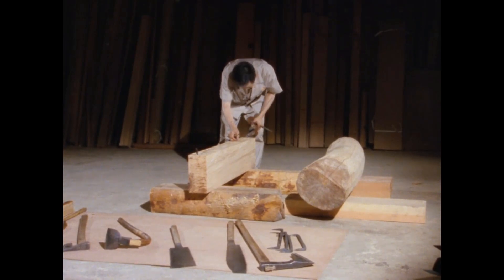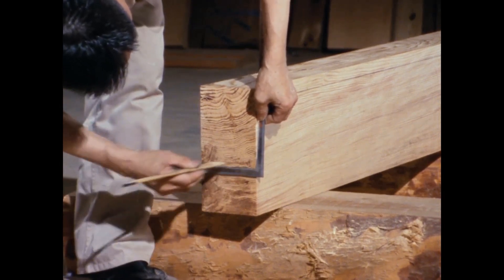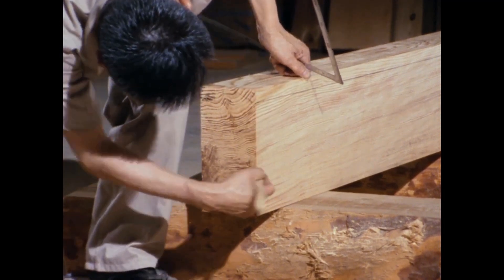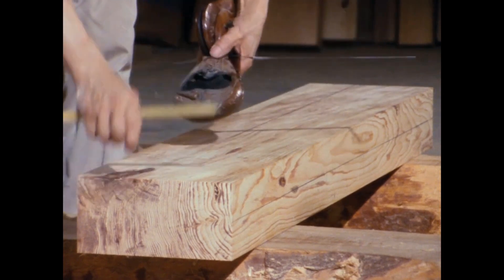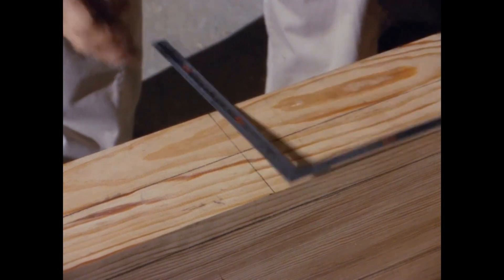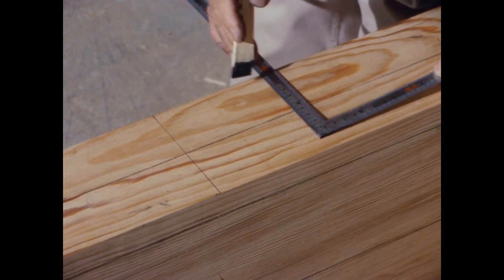First, a center line is marked on the rafter. This is a downward mark from the top end of the rafter. Marking where the purlin sits, this section is then processed to fit with the purlin.